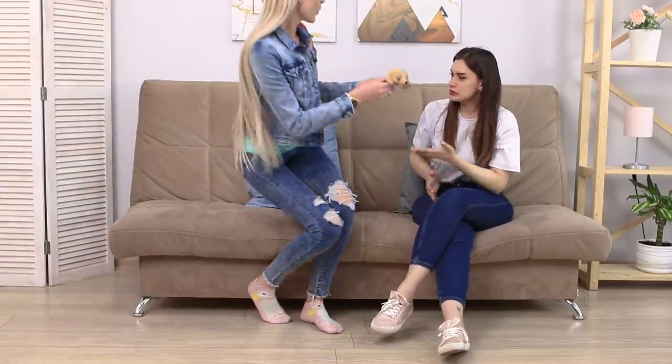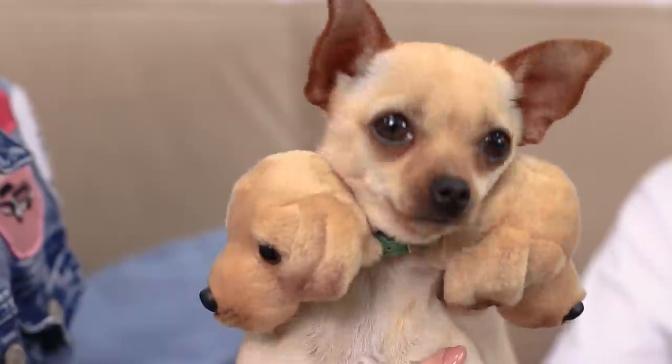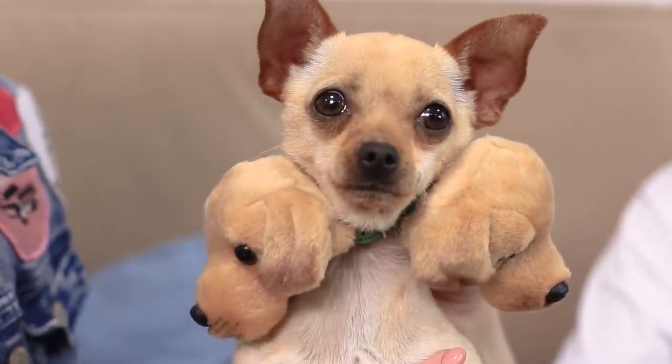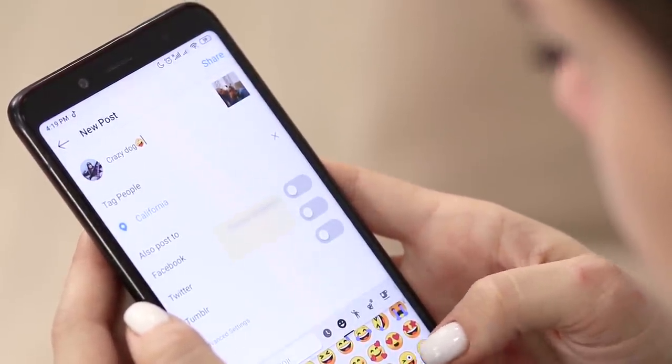Cut off the heads of the toy dogs and connect them with a collar! Now all you have to do is catch your dog and put the collar on him! Now you have a three-headed dog — this is Cerberus the intimidating hellhound! You should take some selfies — we will blow up on Instagram!